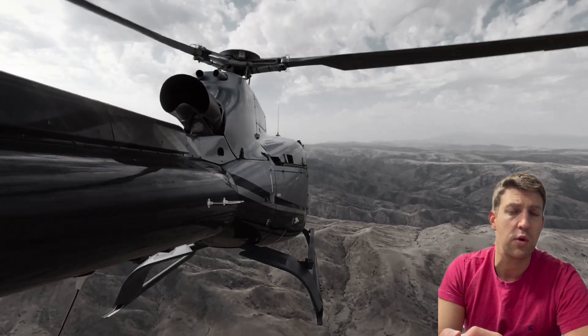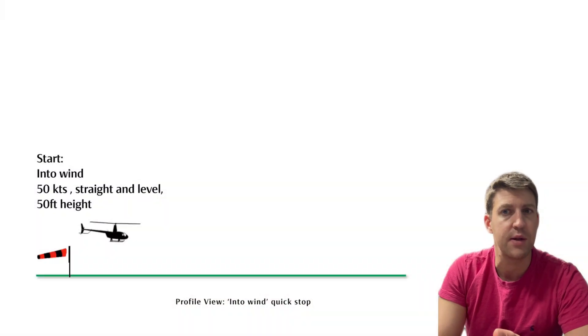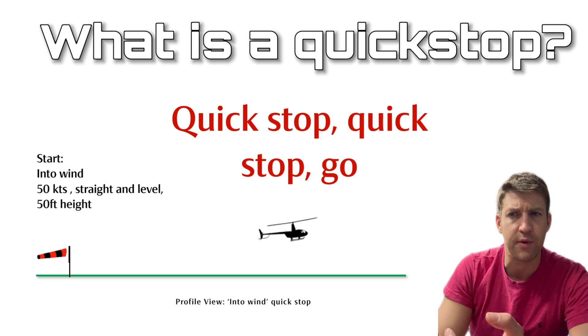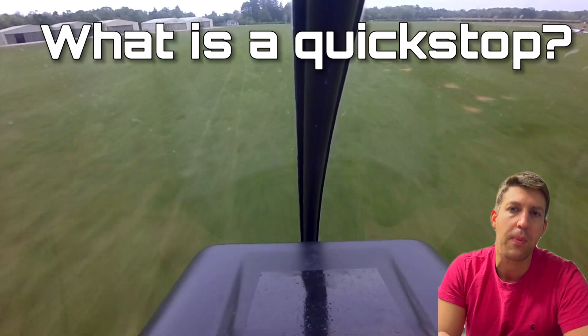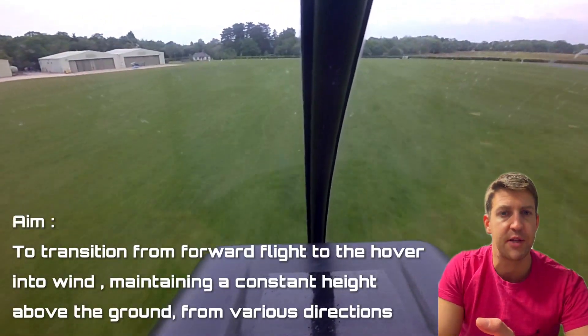What is it? It's an advanced coordination technique that involves transitioning the helicopter from forward flight to the hover in as short a distance as possible. It's the helicopter equivalent of an emergency stop when driving — a controlled rapid deceleration used in specific situations. In this video we'll explore its purpose, safe execution and potential risks.